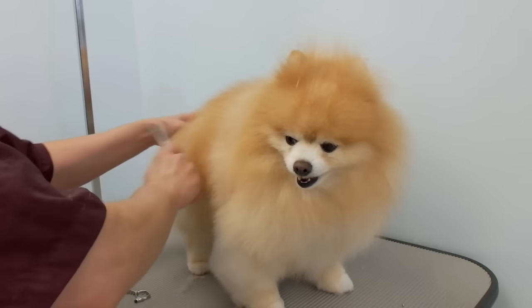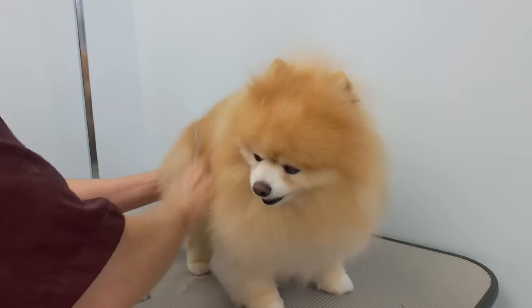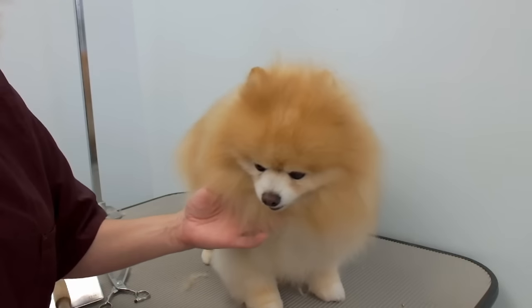That's it — pretty easy overall. The brushing took forever though — I didn't film that. Make sure you brush out all the undercoat. For drying, use a high-velocity dryer, a cage dryer for a little bit, and then your hand dryer. He's a great dog. Thanks for watching!